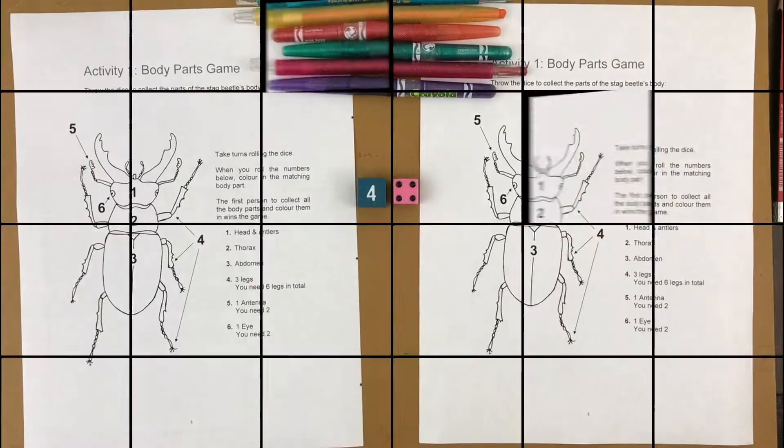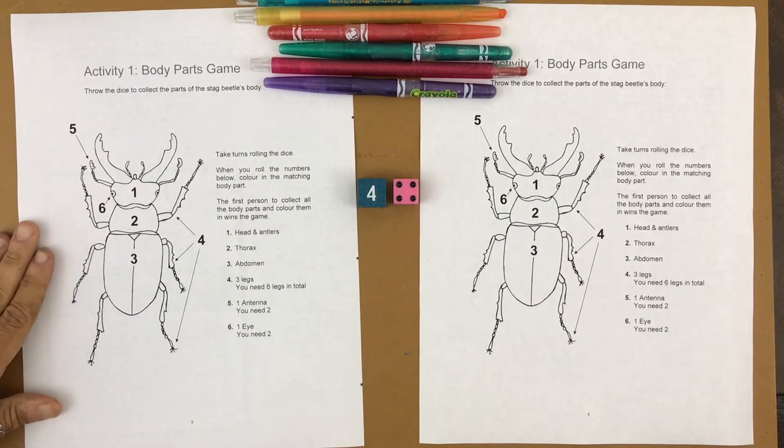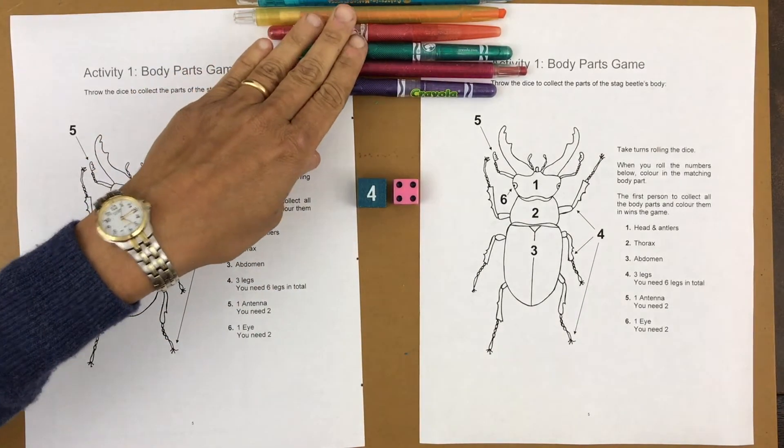Now let's go do an activity together. I have my daughter here. She's going to show us how to play the body parts game for the beetle. You can play this by yourself, but it's more fun with a friend, mommy and daddy, or grandma and grandpa. You need a copy of this activity sheet — you could even draw your own beetle and write the numbers on there.